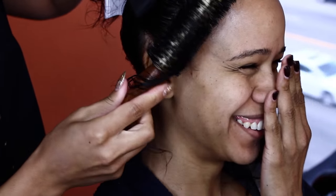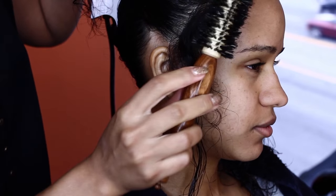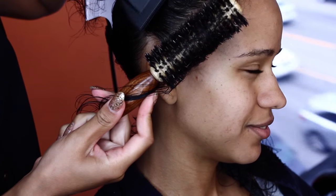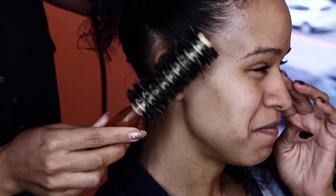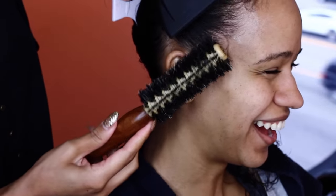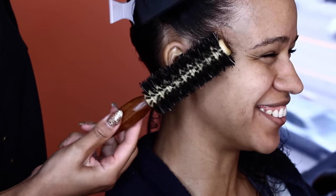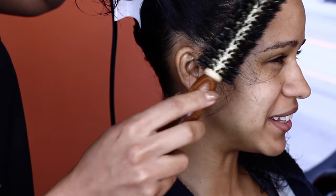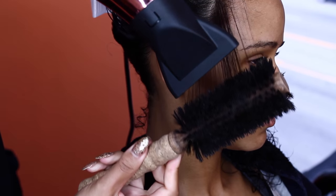Here I'm sectioning off her hair. First things first when you're dealing with curly or natural hair — you want to get those edges, because once those dry they're going to be hard to straighten, and you don't want to put an iron on your edges. Also, I did not pre-dry her hair at all. Do not rough-dry curly hair. You want it to be wet, because once curly hair dries it's going to be frizzy.